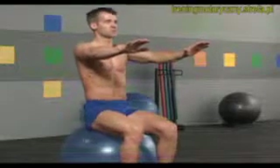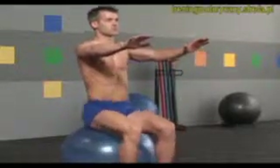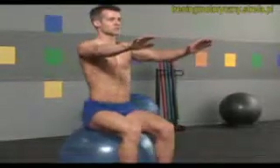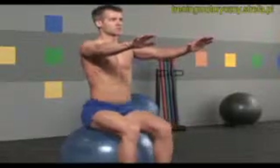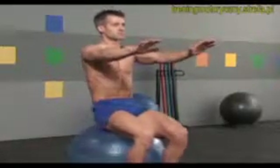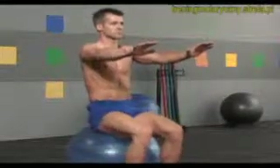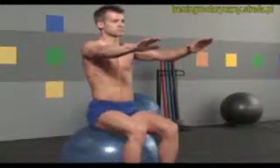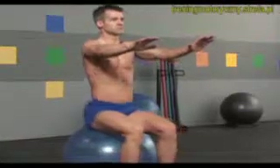Eight more. Focus on your core, isolating the movement of your lower back and hips. Keep your legs relaxed and your upper body still. Exhale flexing your spine forward, inhale extending back. One more time — flex forward, extend back, center.